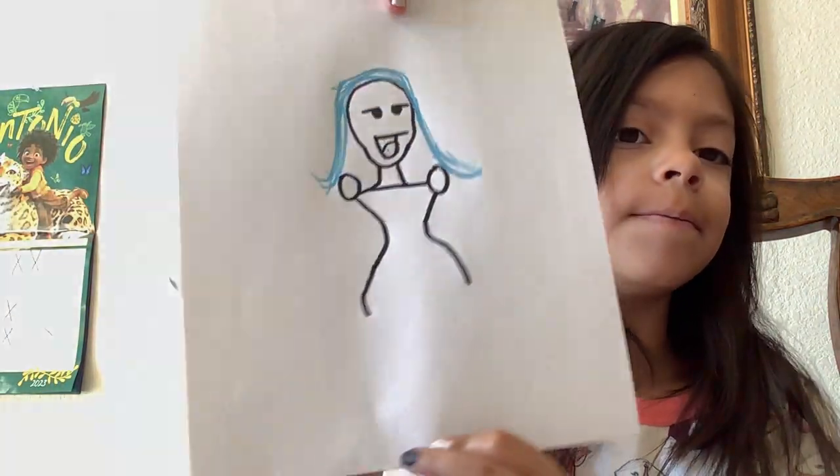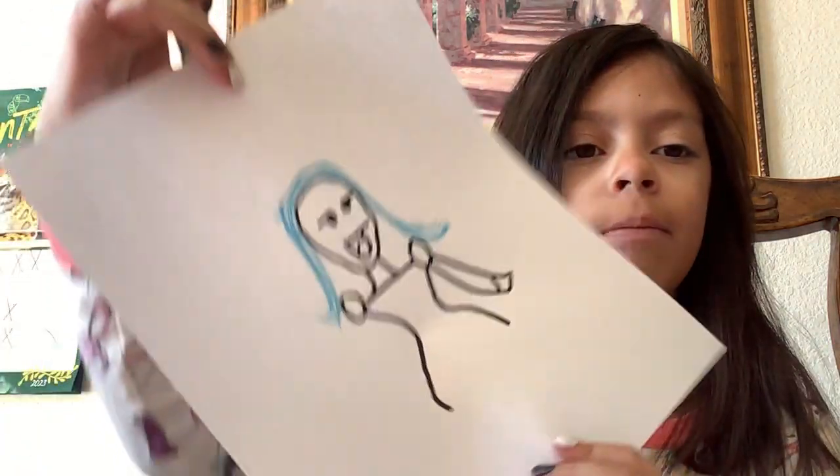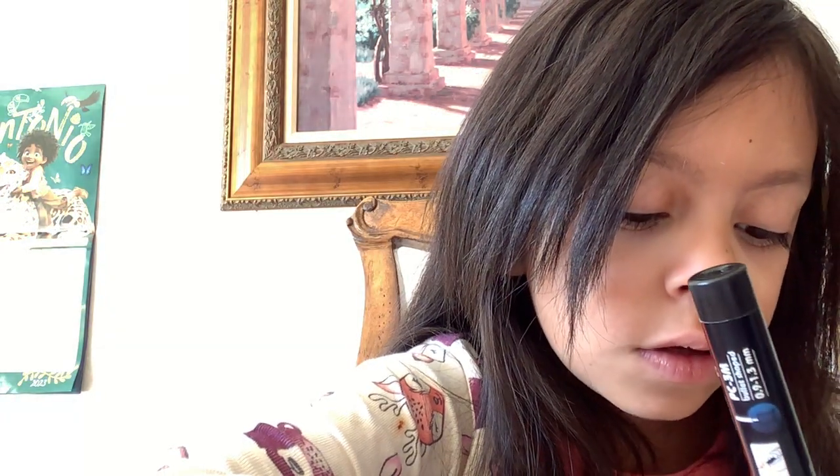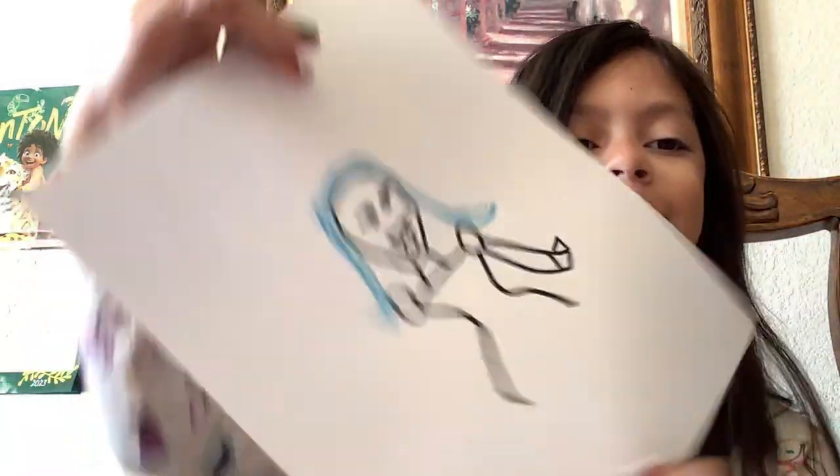And you have the body. And then what I want you to do is go this way a little bit, and that way — a little bit that way, and then the same thing with the other side. And then we're going to do the palm — here's the palm, like so. And then we're going to draw four fingers. First, you want to make a little upside-down triangle for the thumb, and three rectangles on the top.